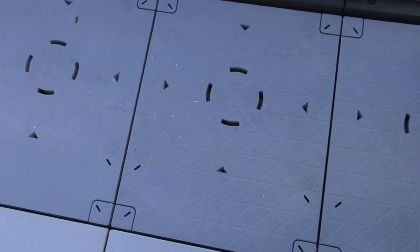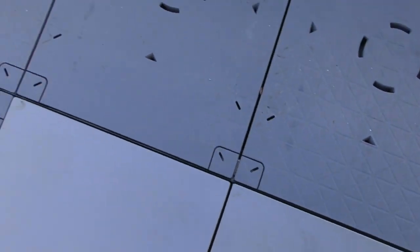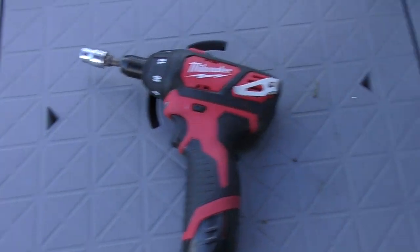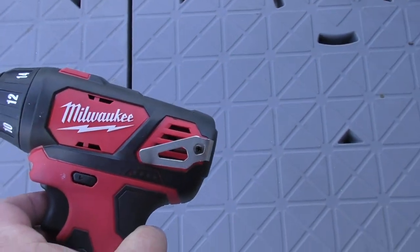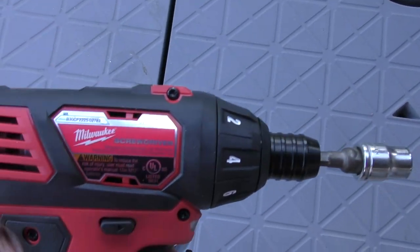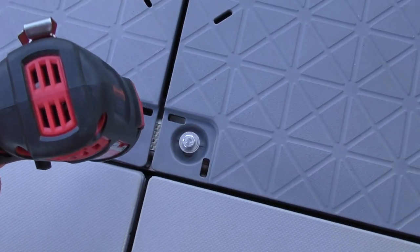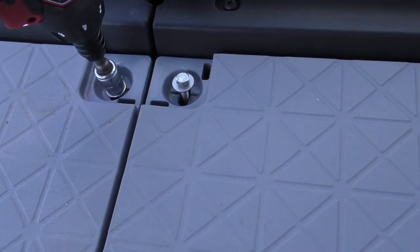To take these floor panels up, each of the corners has a little tab that you're going to remove, and then there's a 10 millimeter screw that you're going to unscrew. To make faster work out of this, I recommend that you get a cordless drill. I'm using a Milwaukee screwdriver because that goes a lot faster than doing it by hand.